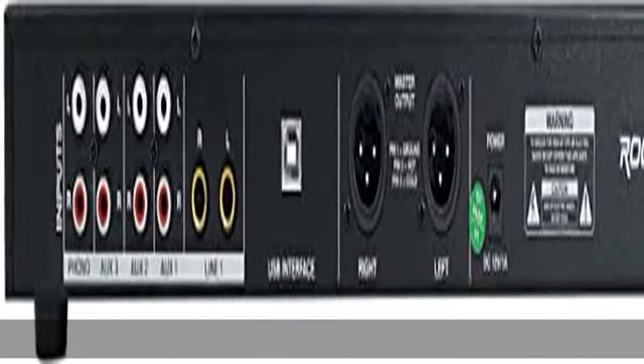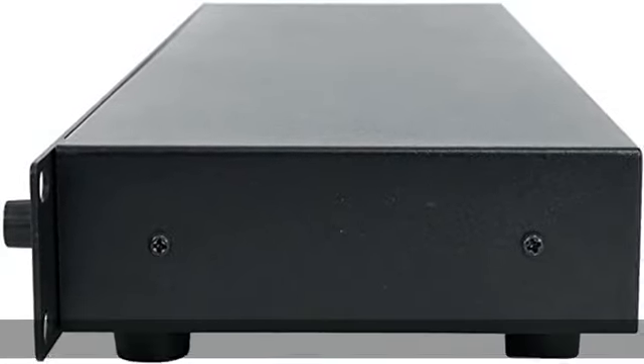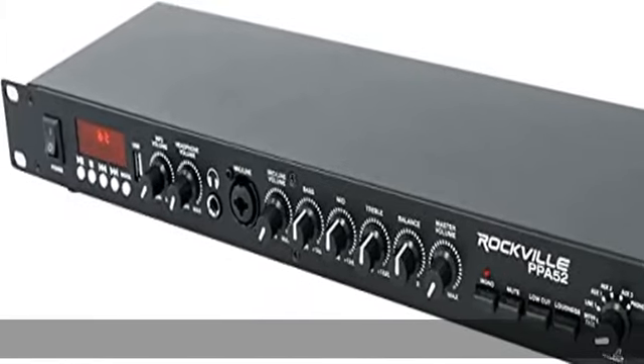Built-in USB MP3 Player. 3 RCA Auxiliary Inputs. 1 RCA Phono Input. 1 XLR and 1/4" Combo Jack Front Mic/Line Input. 2 1/4" Inputs, Mono or Stereo. 2 XLR Outputs, Stereo or Mono.